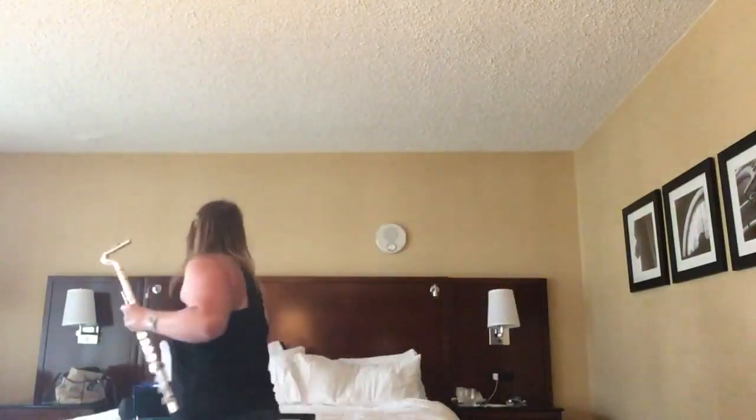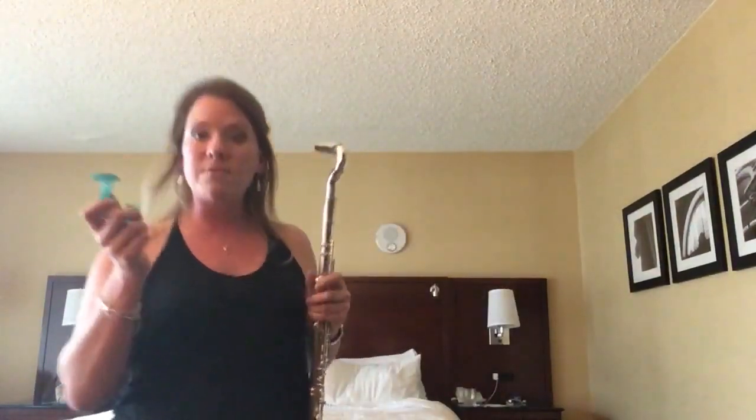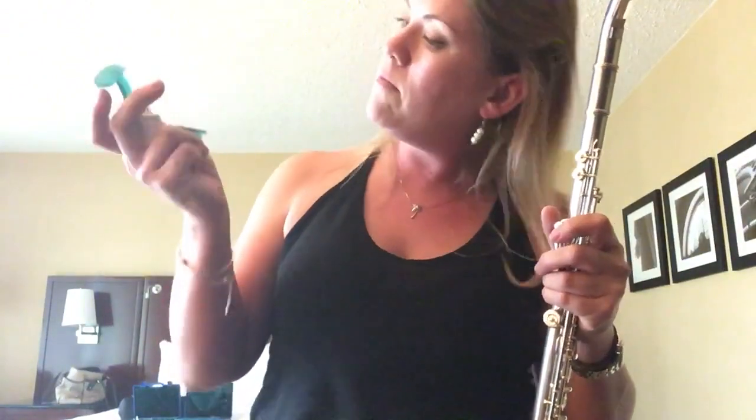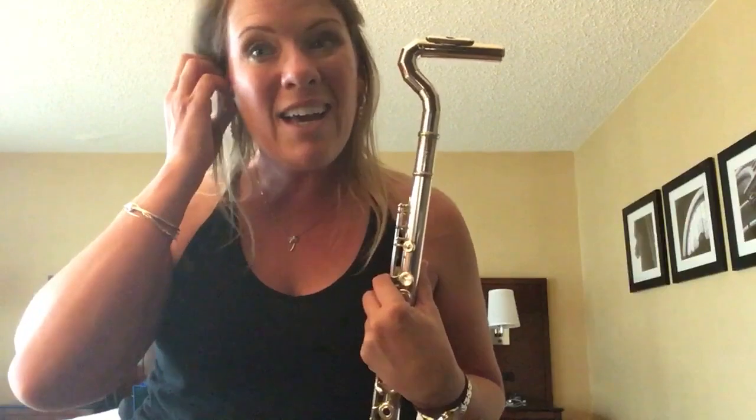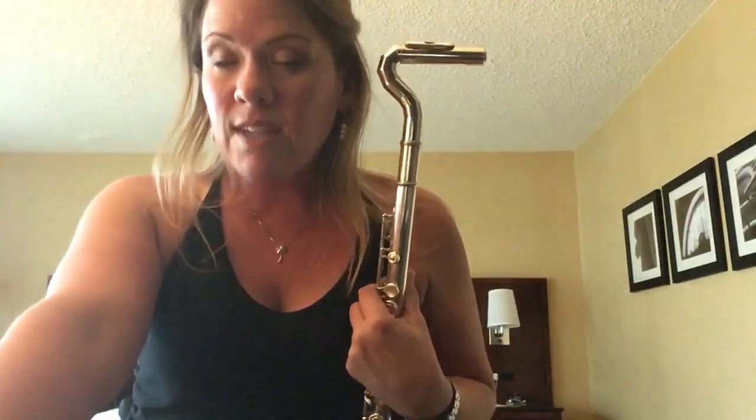It also comes with a couple of different options for braces and thumb guides, and that helps. I tried it with a bunch of middle schoolers and high schoolers, and they really like the neck straps, so that helps as well.